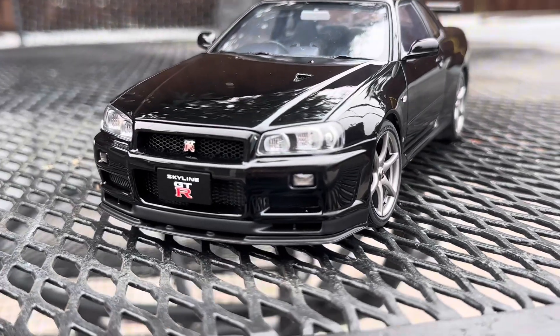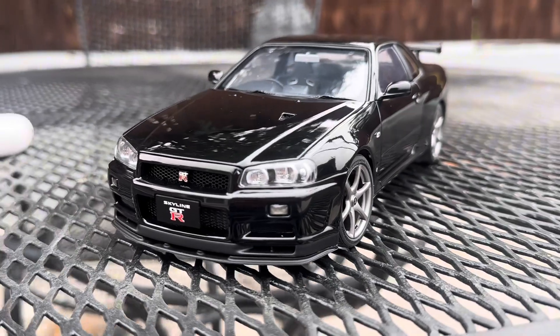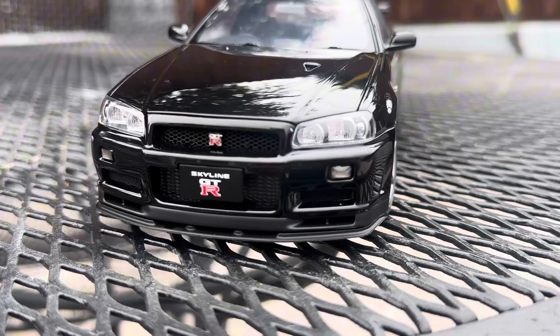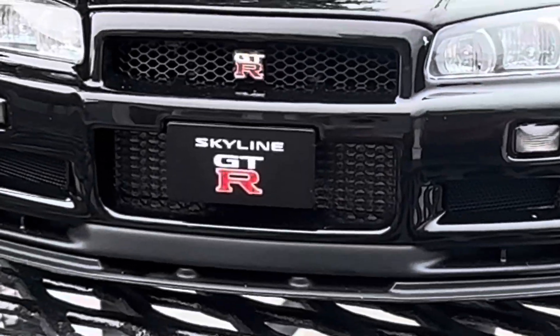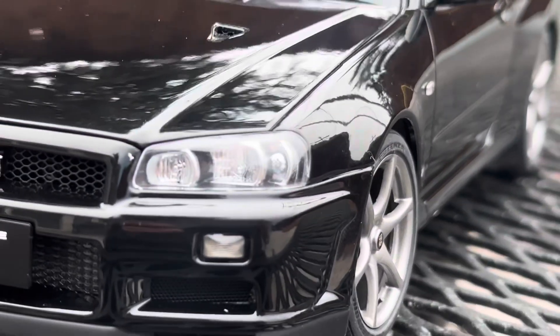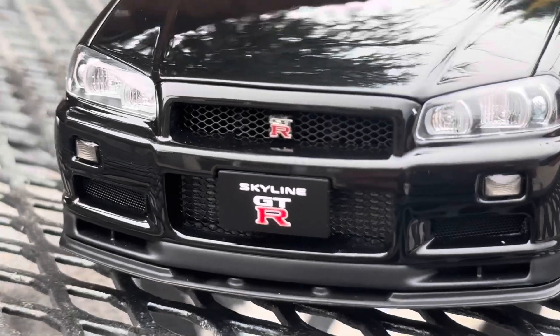As you guys can see in the front, it's very beautiful. The headlights are very clean and sleek. The front grille — you can see the badges and everything. The lights on display, you can see the inside of that, the lights and everything.